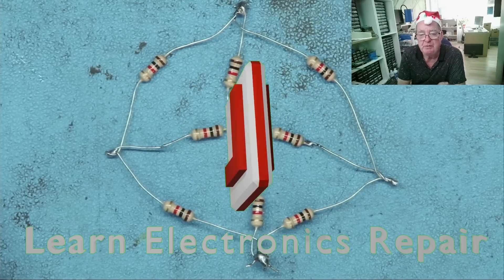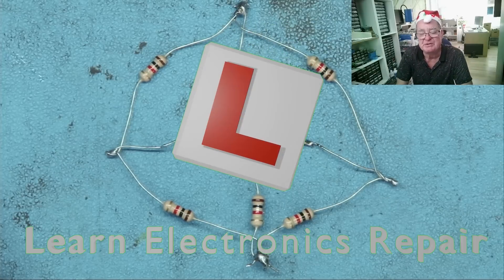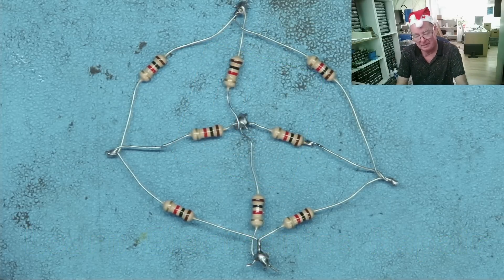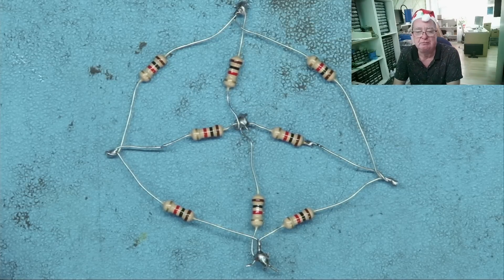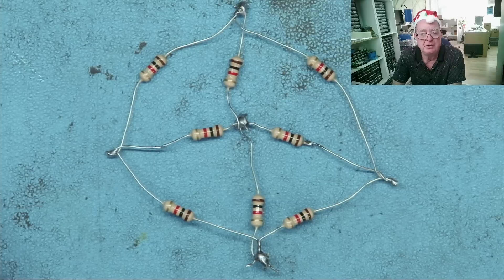Hi guys, welcome to Learn Electronics Repair. It's that time of year — Merry Christmas, just one week to go! This is a Christmas special. I have three circuits to show you and I'm going to ask you a question on each one. I'll publish this today, and tomorrow I will explain the answers.